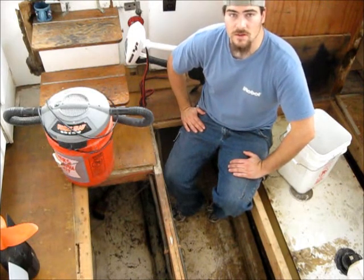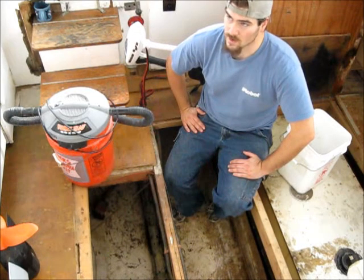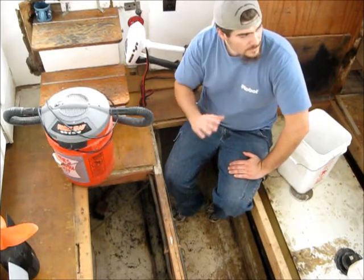I'm living full time on the boat now and I love it. It's not quite November yet but it's starting to get cold, so that's why I'm starting to re-insulate the boat.